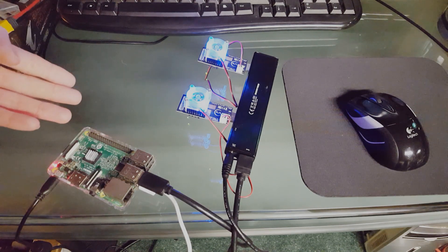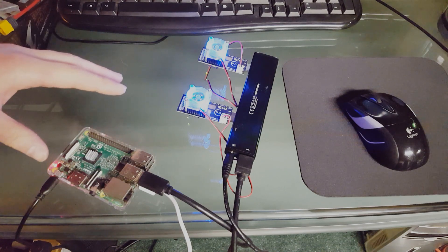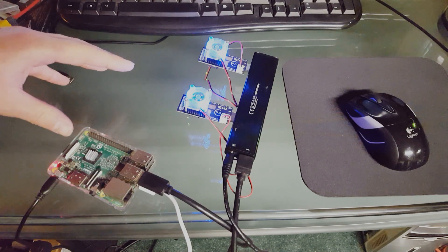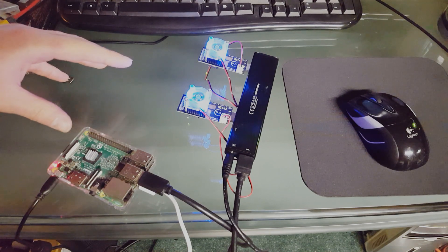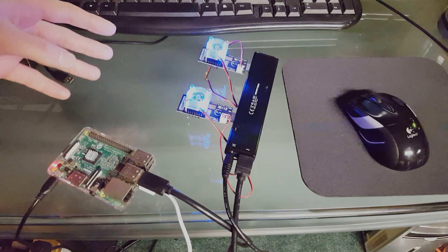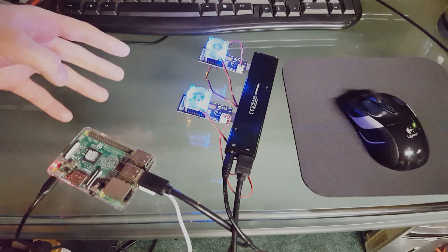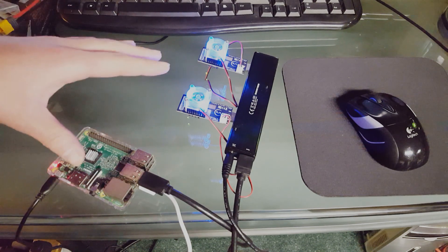I currently have 16 kilowatt hours of lithium iron phosphate battery storage and 2,500 watts in solar panels, so this is very easy to power on solar. We're currently mining — let's see what kind of mega hashes we're getting right now.